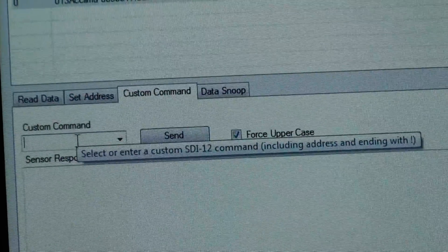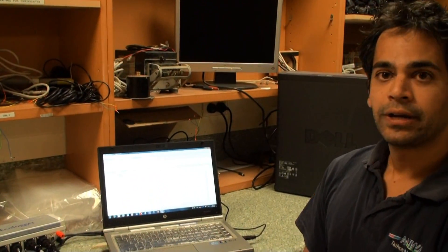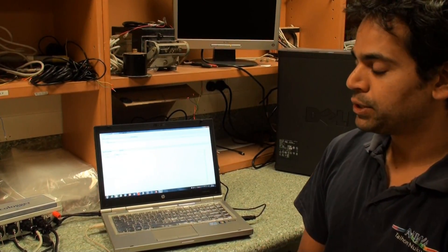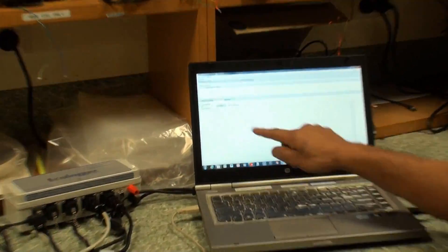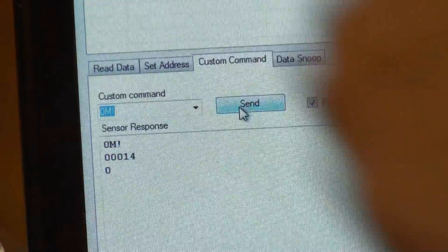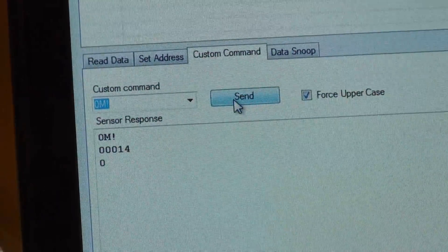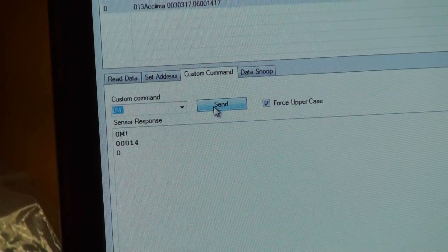The next tab along is the custom commands. Some sensors can be configured using a special set of extended commands — these commands are unique to the sensor you're talking to. Not all sensors will support it, and it's up to the manufacturer to provide the format for them. If you need to produce any configuration commands for your sensor, you can simply enter them here. For example, I could do a 0M send, and it's responded with the raw data — saying it's going to return four values in one second. This automatically capitalizes it, because most sensors expect capital letters, and it automatically appends an exclamation mark, which is your equivalent of pressing enter.